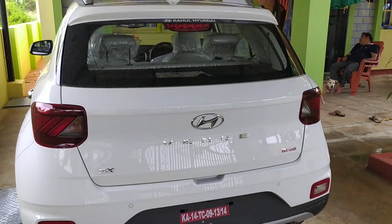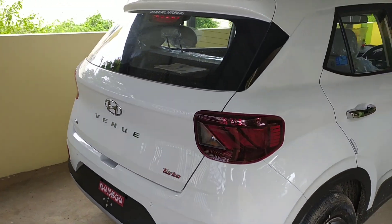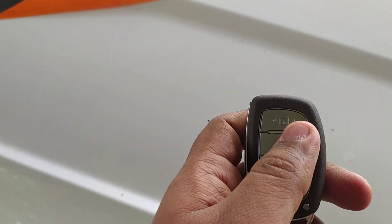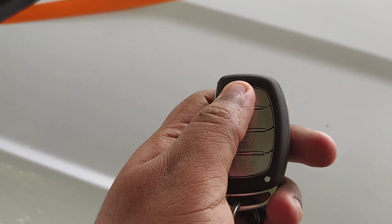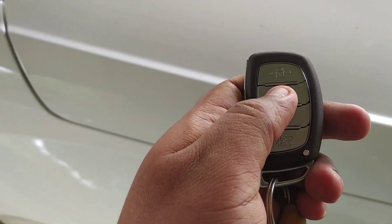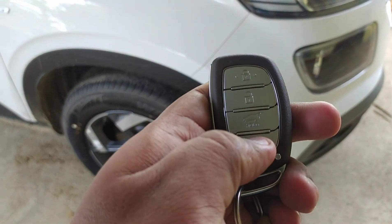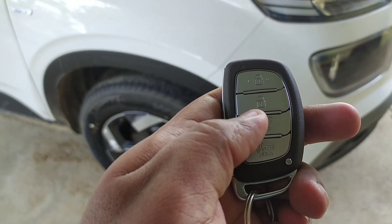This is how it looks from the rear view, with all the chrome options available. This is how the key looks — you have four options: the first is lock, the second is unlock where you get a sound, and the third is the parking sensor, which helps you identify your parked location.